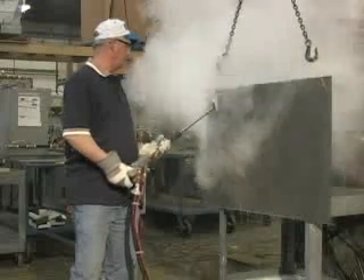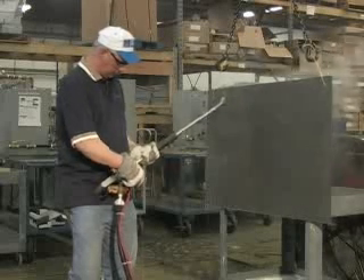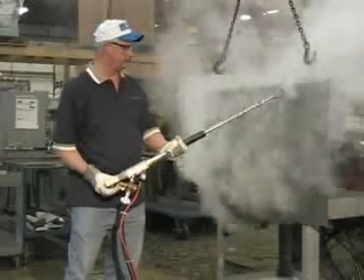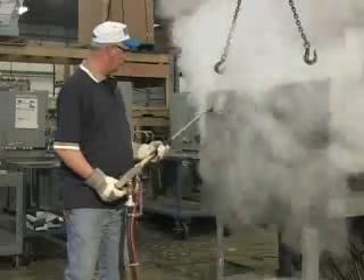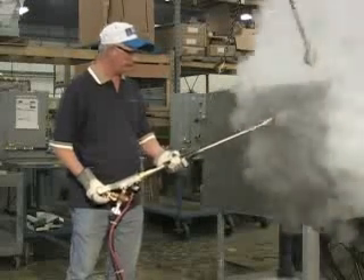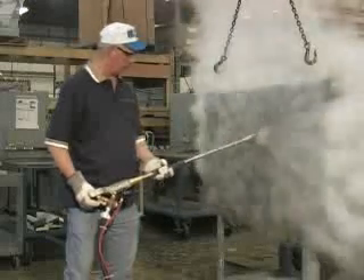After going over your part with the cleaner mixture, you should rinse before too much dry down. Some cleaners tend to leave a residue if not rinsed prior to drying. Rinsing should be done from top to bottom.